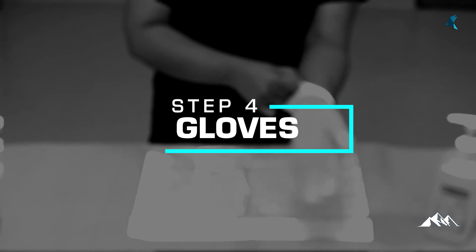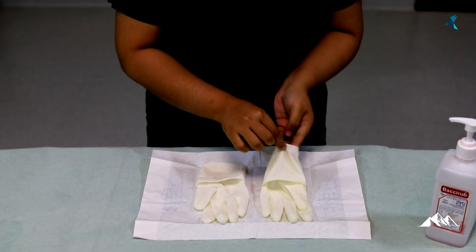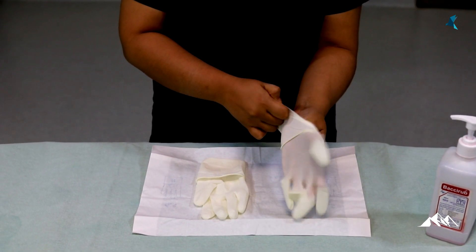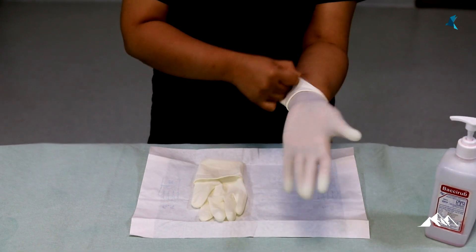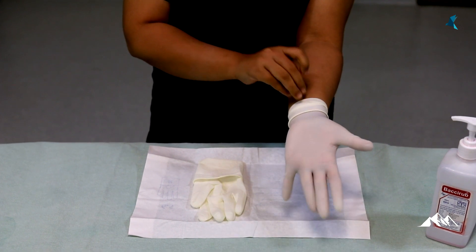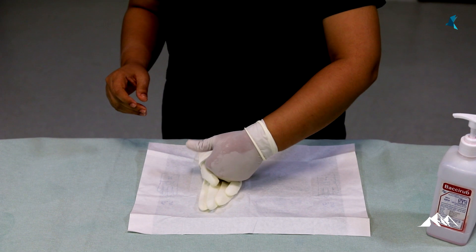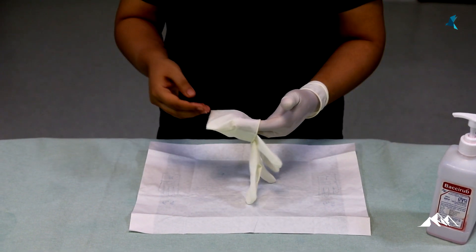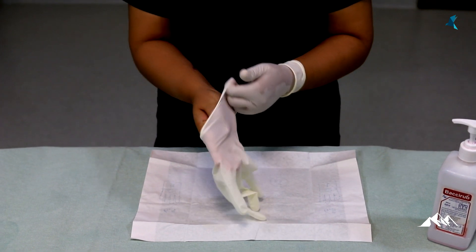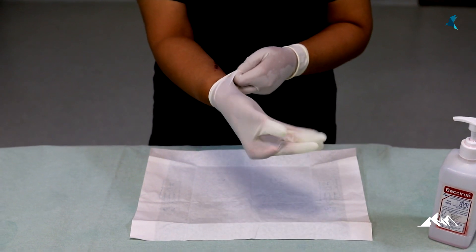Step 4: before we proceed with gloving, we have to repeat hand hygiene, as the last step performed was putting on the shoe covers. Step 5: donning the first pair of gloves. Carefully take the first glove by holding at the inner side and put it on. The second glove is taken by holding at the outer side using the gloved first hand. It is important to extend the glove up to forearm level for better protection. For individuals who are allergic to latex gloves, an alternative like nitrile gloves should be available.